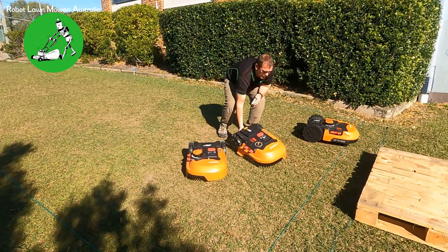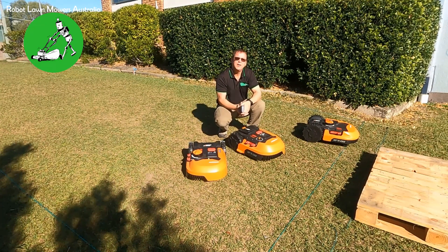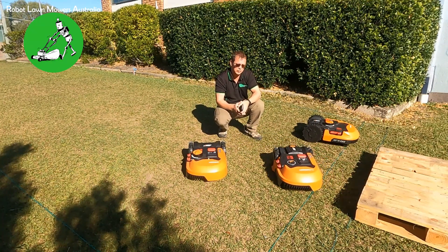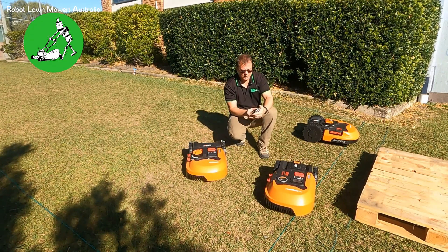It doesn't turn positive until it gets back inside the wire. That issue is now completely gone. If I bring this robot back and turn it on, it should just operate normally — stops at the boundary wire and continues on. The problem is eradicated.